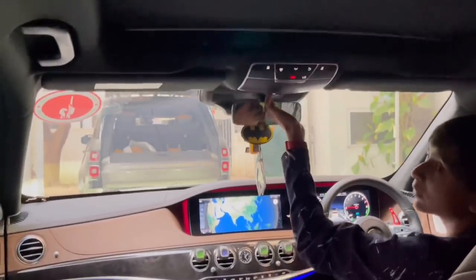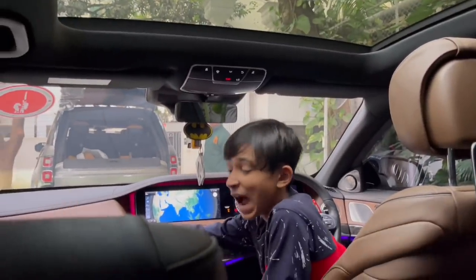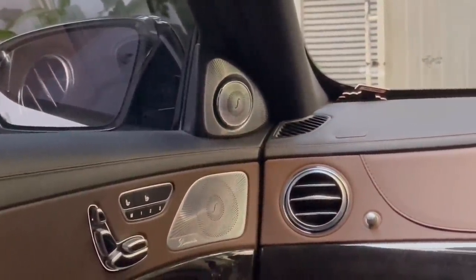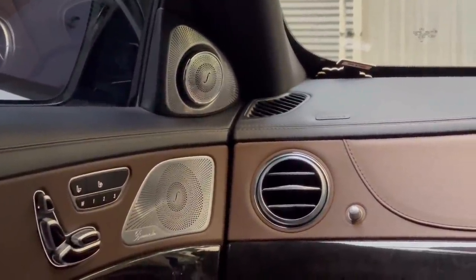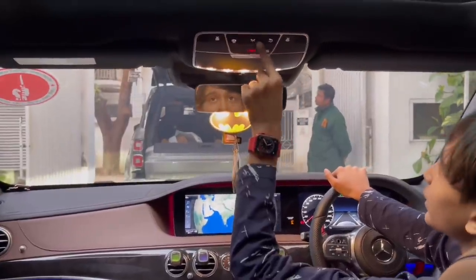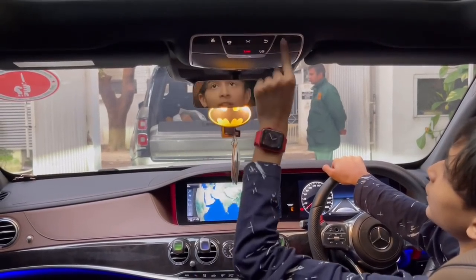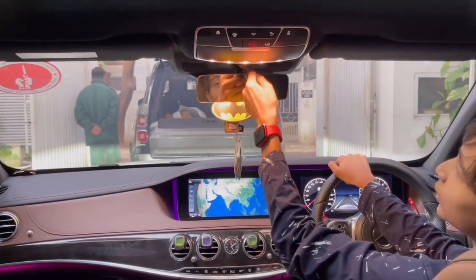I can't stop admiring the ambient lighting. Now I'm opening the front sunroof cover. This car has the Burmester High-End sound system — you can see the tweeters pop out when the car turns on and retract when it turns off. Very nice design. You have the rear-view mirror, which is auto-dimming and frameless, with reading lights, a sunglass holder fully velvet-lined inside, and the rear sunroof opener.